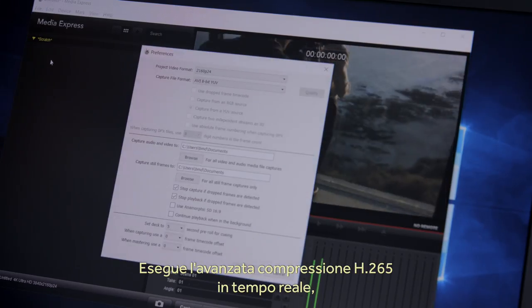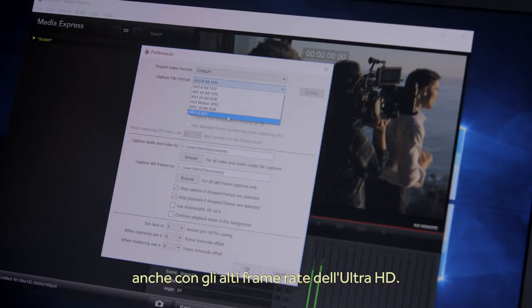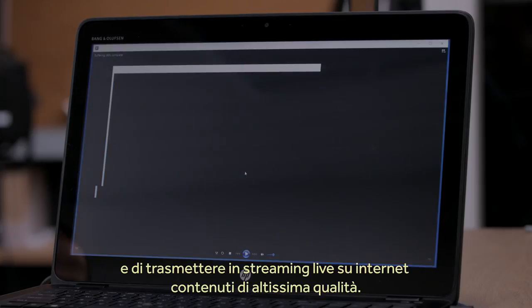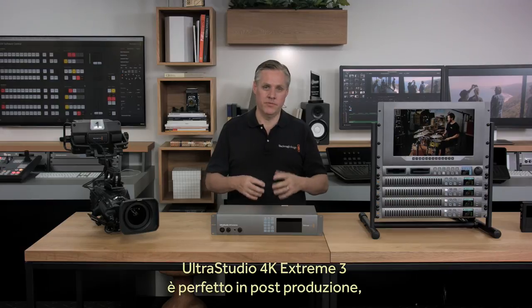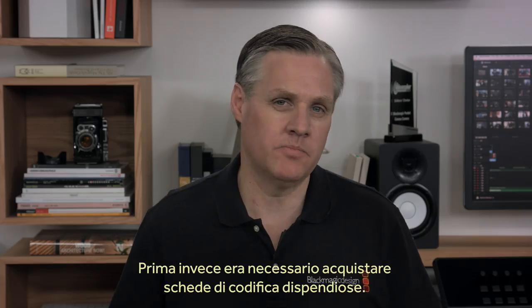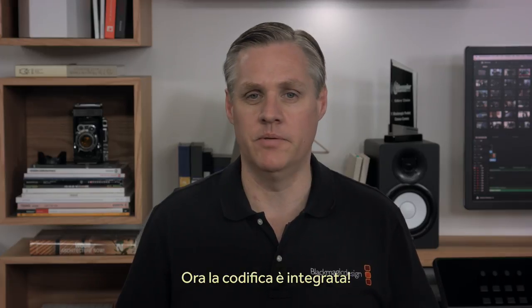The hardware codec can run real-time compression into advanced H.265 even in high frame-rate Ultra HD. This means you can capture directly to H.265 or use streaming software to live stream over the internet in incredible quality. So UltraStudio 4K Extreme 3 is an amazing quality post-production I/O product, but it's also an incredible quality encoder — it does everything in the one design. In the past you would have had to purchase an expensive encoding card just to do that, but now encoding is just built in.